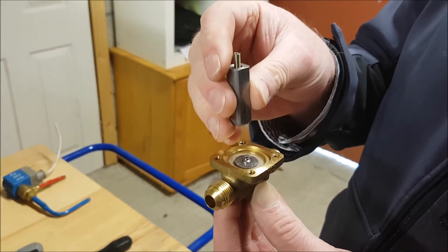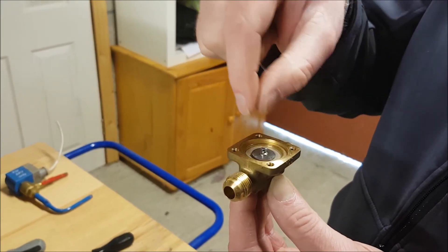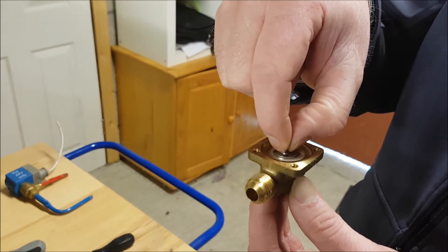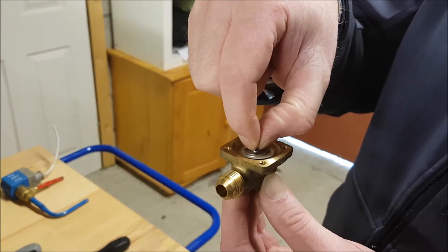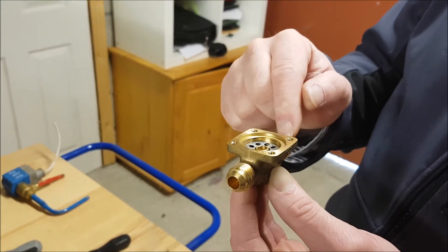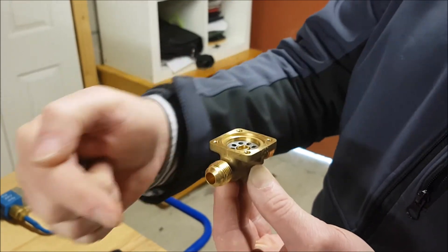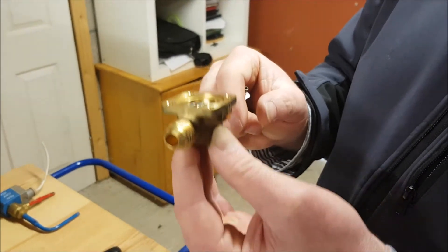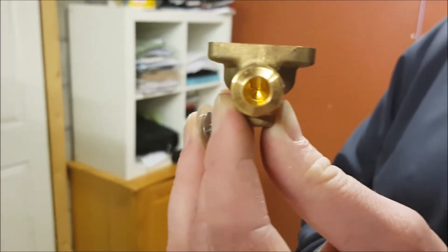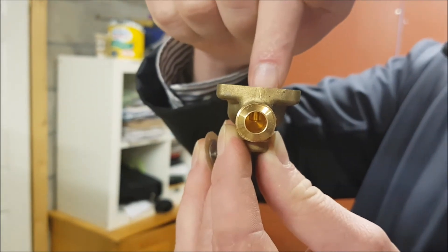An energized magnetic coil means the armature is out of the way — pulled up inside the stem itself. That means the refrigerant will be able to push this diaphragm up sufficiently to allow refrigerant to continue from the entrance point to the exit point, and on out through the pipework. If you look through the actual pipe itself, you will see the opening which allows the refrigerant to go through.